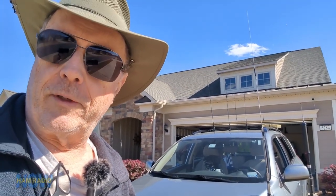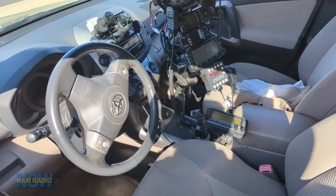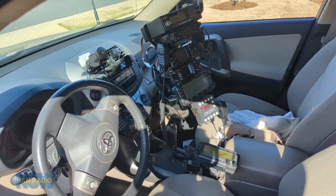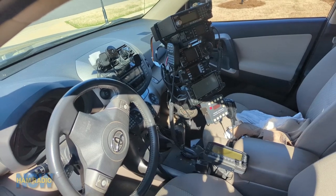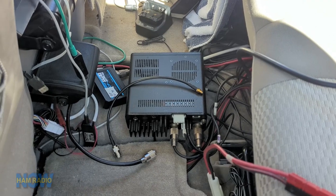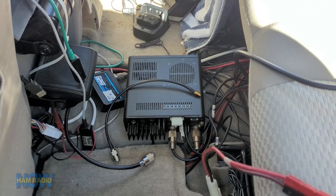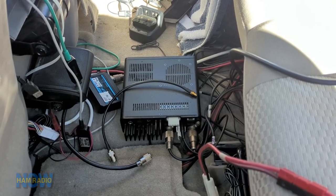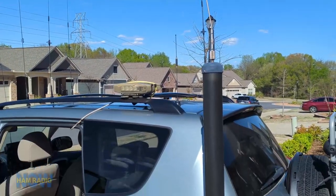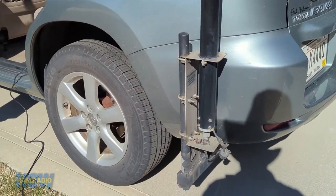Let's go see what the problem is first. Actually, a quick look at what the HF installation is: there's the control head stack which includes the ICOM 7000, the HF radio. There is the body of the radio which normally sits under the seat but I've got it pulled out for convenience of testing. And of course the antenna on the custom mount.